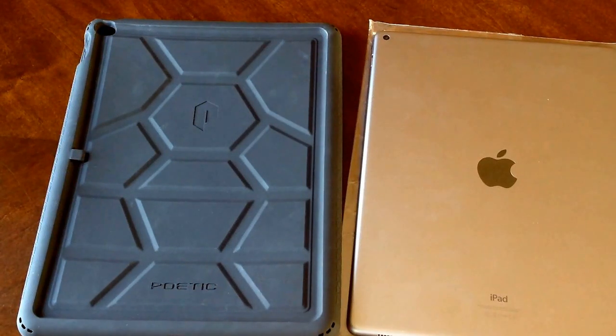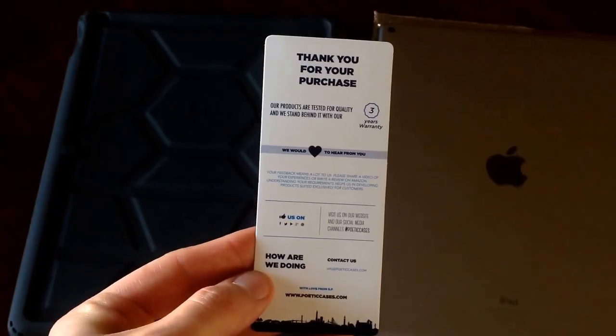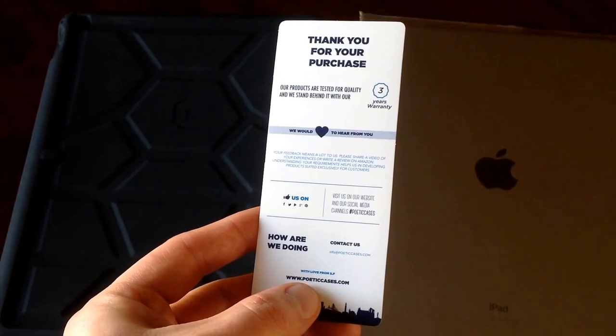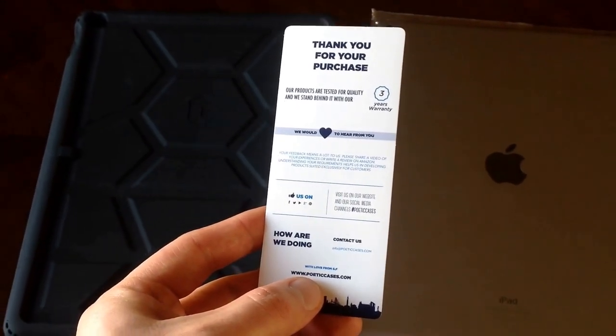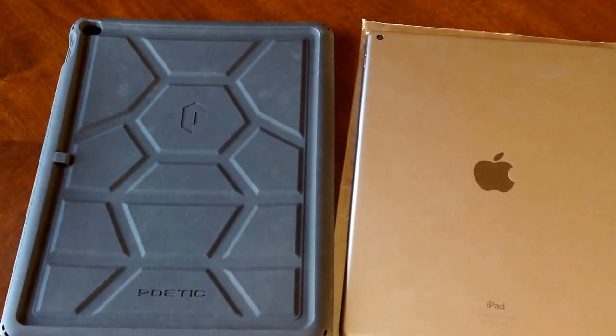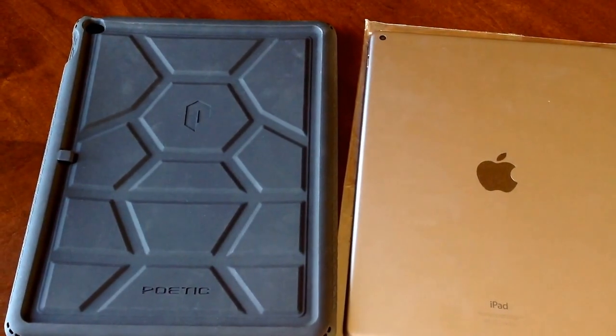How's it going viewers? Thank you guys for watching my video. In this video I'll be doing a review on the Poetic iPad Pro case — this is the Turtle Skin case. Just before I get started I'd like to thank Poetic for letting me do a review on their product. Poeticcases.com is a place you can check them out. I will also have a link to the actual iPad case — the Amazon link — in the description below.